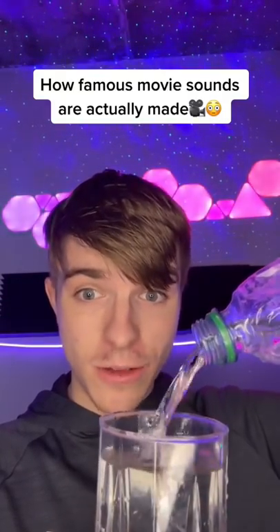This is how famous movie sounds are actually made. Firstly, when filming, you probably thought they recorded the real sound of rain, but no — they actually just hung up a microphone to sizzling bacon.